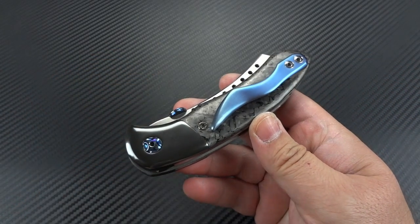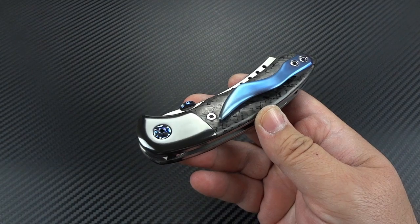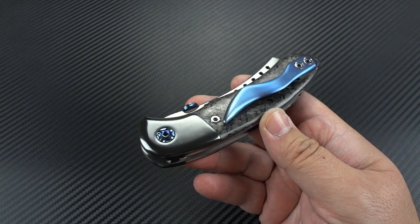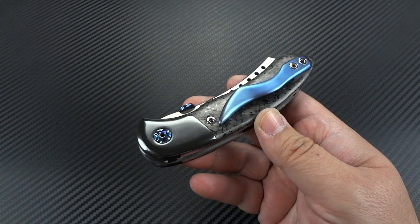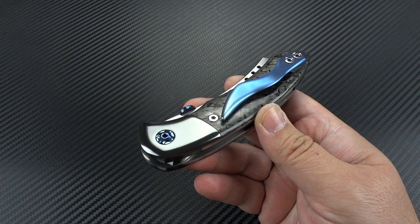You guys know I've gotten a chance to show you a couple of Red Horse knives — the War Pig and the Chopper. I still own my Chopper, I love it, I think it's awesome. This completely overshadows the Chopper. I mean, there's no comparison.